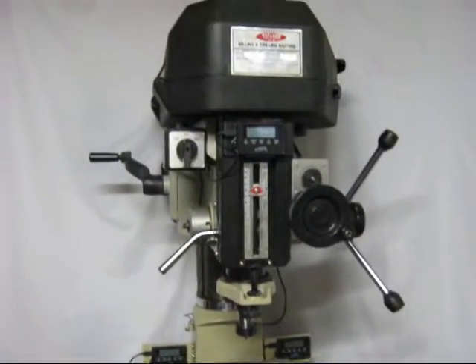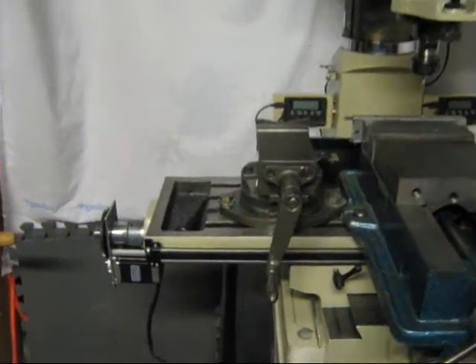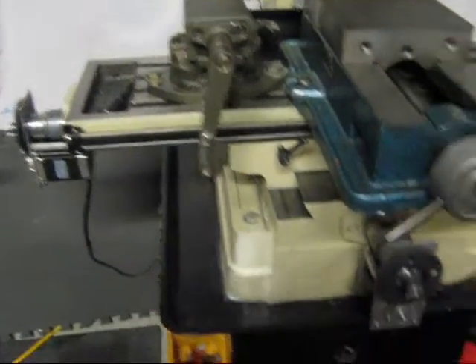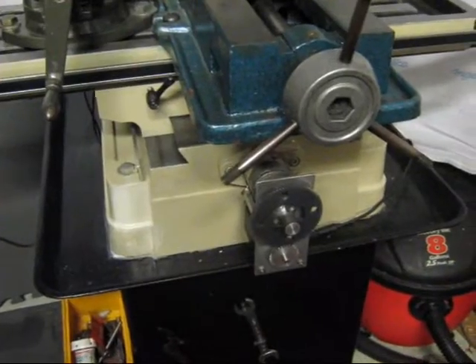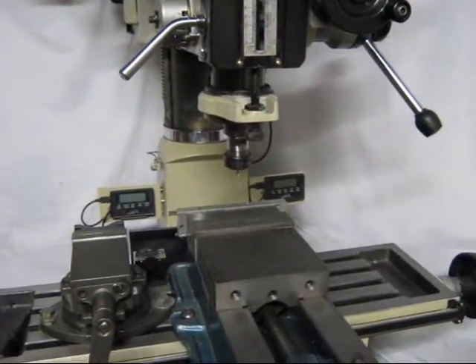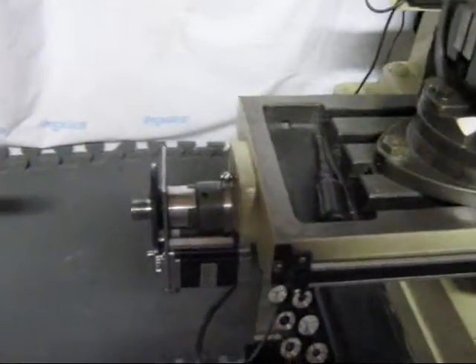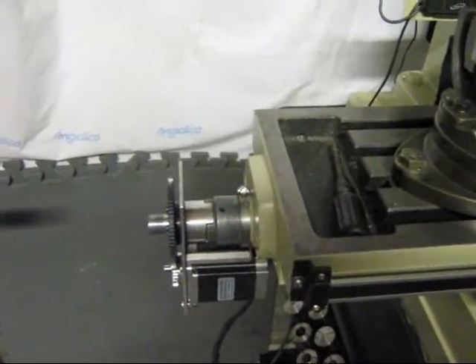This is a Wrongfood CNC kit. You can see motors on the X, the Y, and the Z. The motors are different — they mount totally different than anybody else's. I'll show you that in a second.